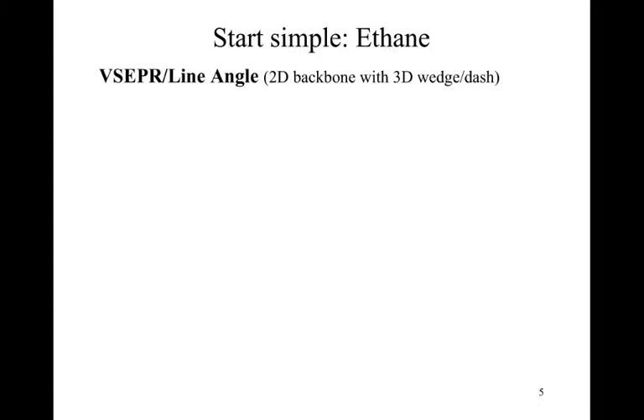Let's start really simple with ethane. If we've done our nomenclature homework, we know ethane has two carbons fully saturated with hydrogens, and we could draw a Lewis structure. But what I actually want is the VSEPR structure or line-angle. Within this, we want to simplify to the side view for the line-angle where the carbon bonds make up the backbone, and then I can add in wedges and dashes to specify three-dimensional characteristics of the structure.